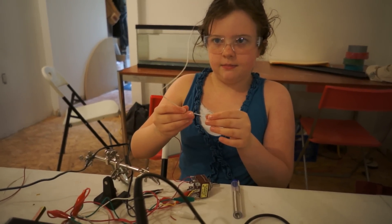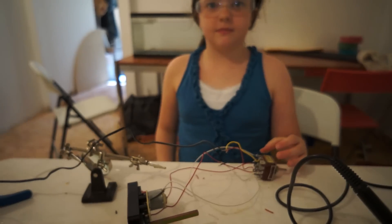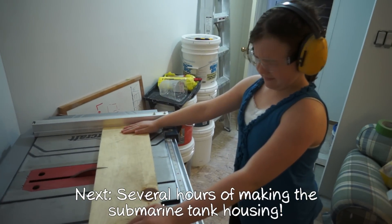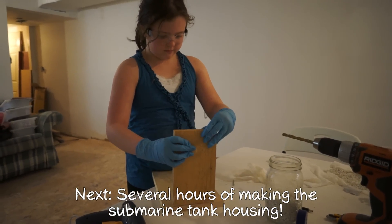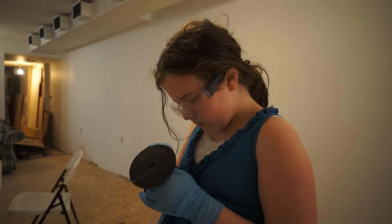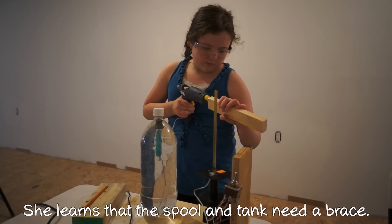Are you having fun soldering so many wires over and over and over again? It can get a little boring at some points. Finally, I've got all the soldering done — as you can see, it works.